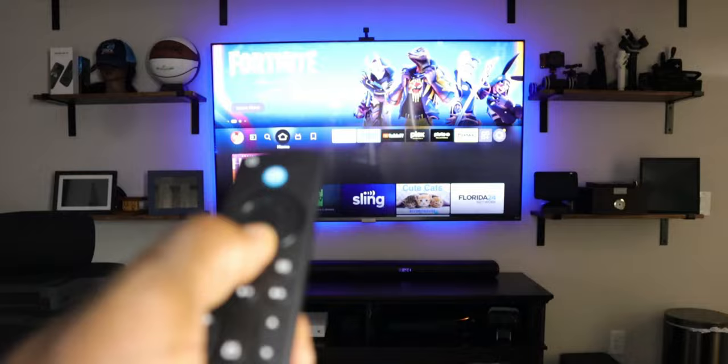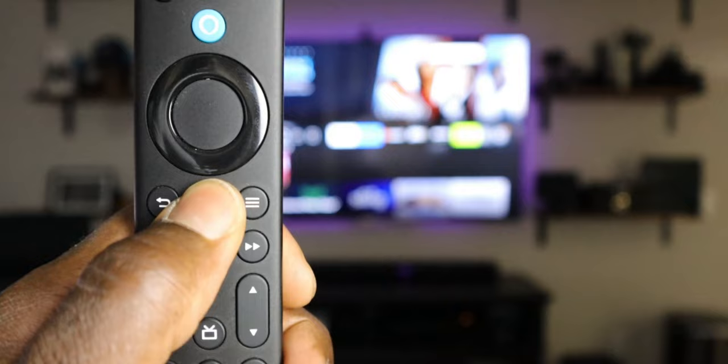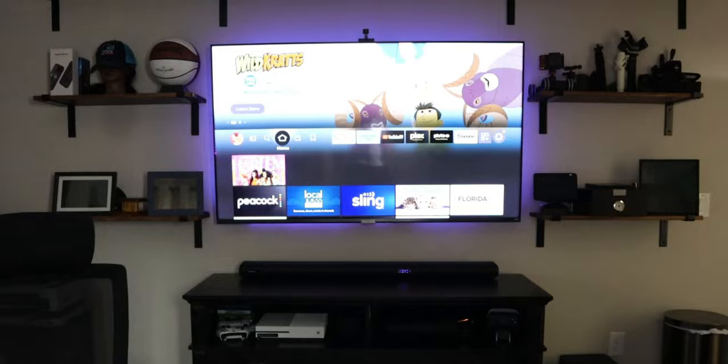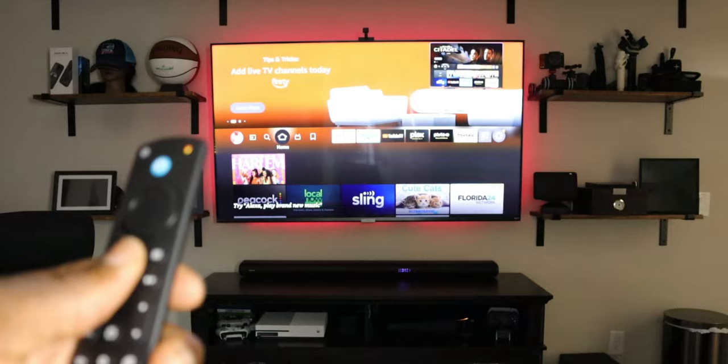The remote is not currently paired to your Fire TV stick, so there are a couple of ways to do it. Some people say that if you go into pairing mode it should automatically detect it — so let's try that out. To go to pairing mode, press the home button for 10 seconds. You'll see the light start flashing, indicating it's in pairing mode. However, you can see on the television itself nothing is happening, so that's really not a good option for automatic detection.